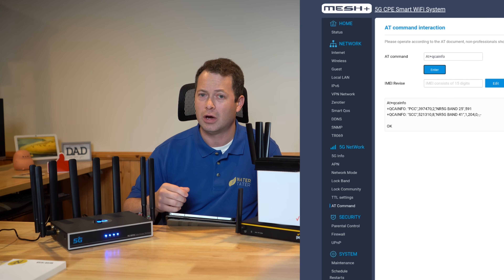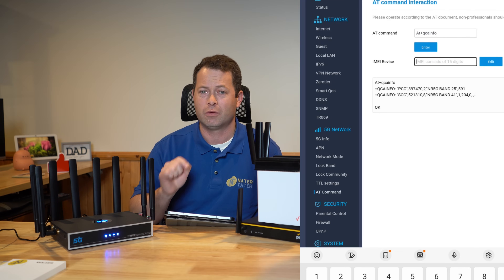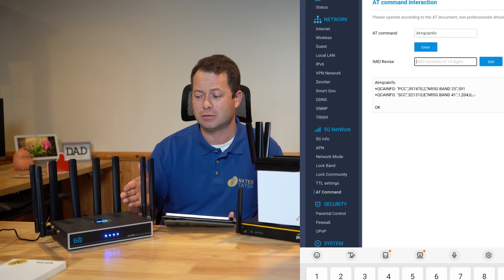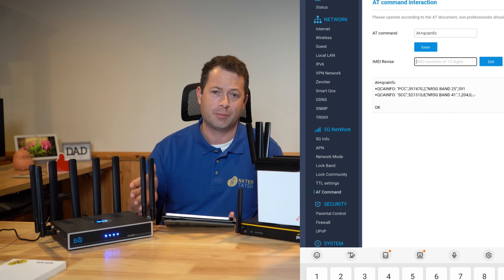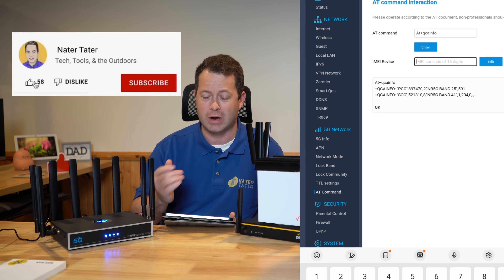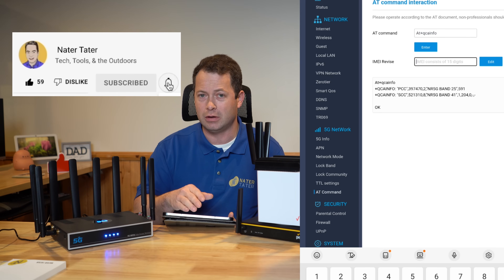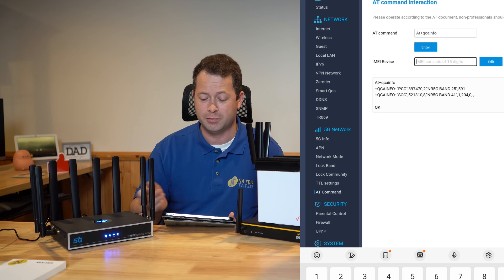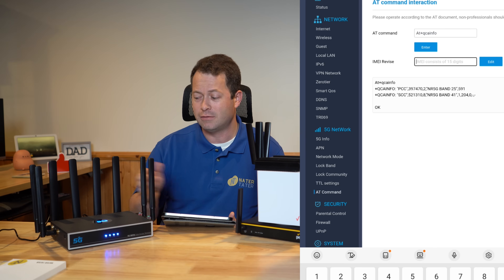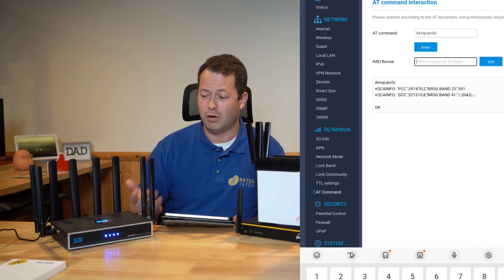Also on this page there is an IMEI revise field. For discussion's sake, let's say this router got corrupted and the IMEI got messed up. What you would do is make sure no SIM card is inserted, type in the correct IMEI, hit Edit, and after it saves, unplug the device, plug in the SIM card, and power it back up — and it should be all fixed.